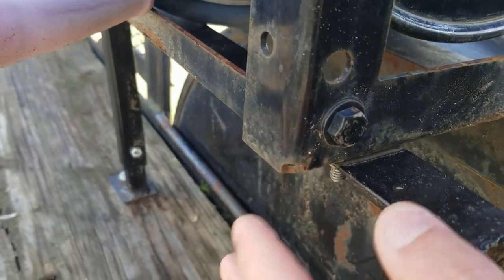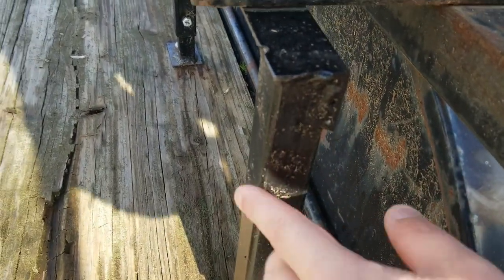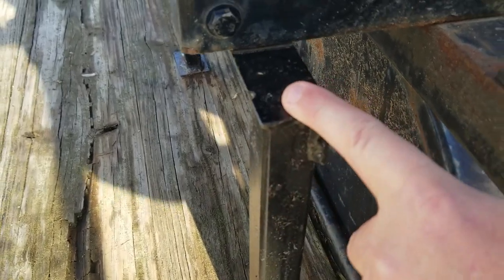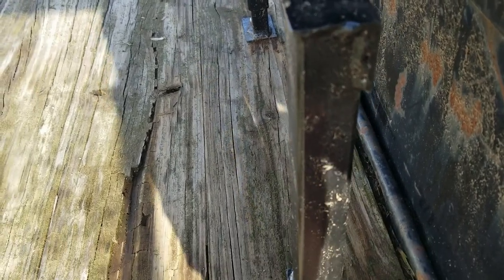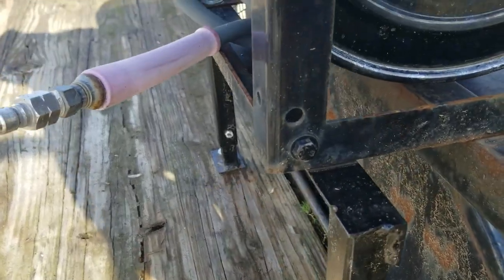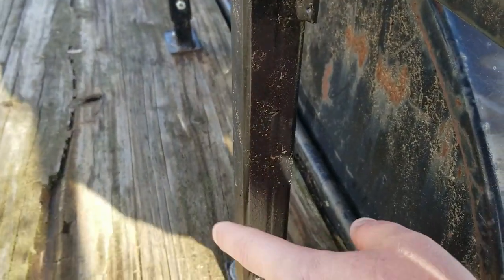It's basically just a square frame — this is welded together. If you don't have a welder or don't know anybody with a welder, you could actually bolt this together. You can make it out of square tubing; this is angle iron. You could bolt together an angle iron frame to mount it. Lots of different ways — if you want to use two by fours, you can screw some two by fours together and make a wooden frame.